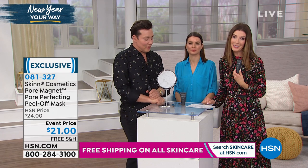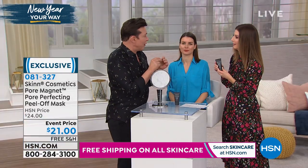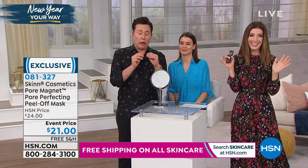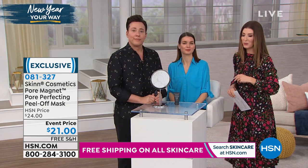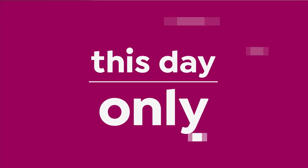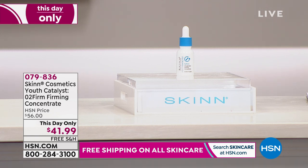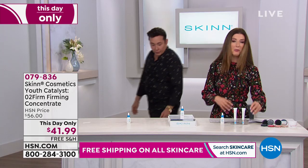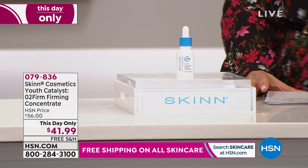I highly recommend everything that Dimitri has to offer. Try this — if you've tried other pore cleansers, this might take pore cleansing to a whole new level. It'll be a great way to prep your skin. You don't wonder if it cleaned your pores — you actually have the results. Now you don't have to watch those gross videos on YouTube; you can do it yourself at home. We have a brand new launch today here at HSN. In addition to our Today's Special, which is a new formula, we have a new anti-aging serum for you — it's called the O2 Firming Concentrate.